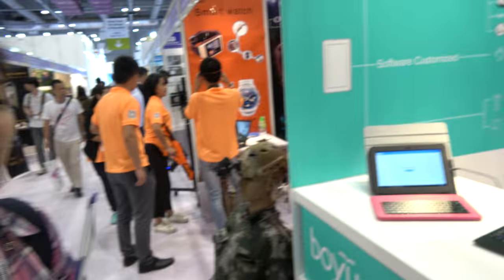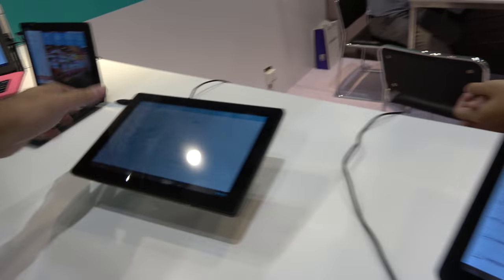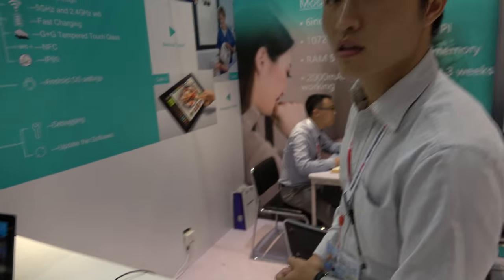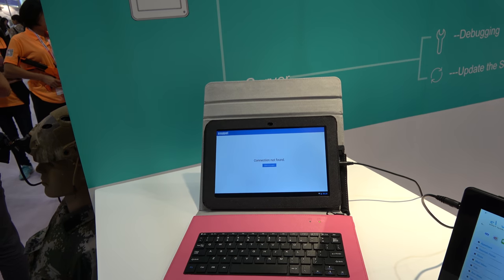Just one second. Let me finish this video here. So here you have a tablet. You have seven inch? It's ten inch. Ten point one inch? Yes. Is it popular or not so popular? How many people buy this? It's more popular than for you, no? Yes. Right. Cool.